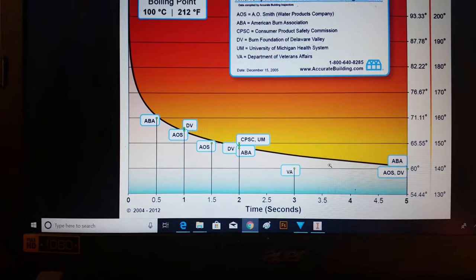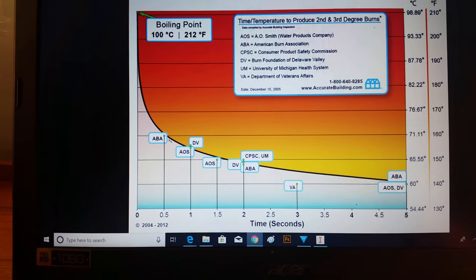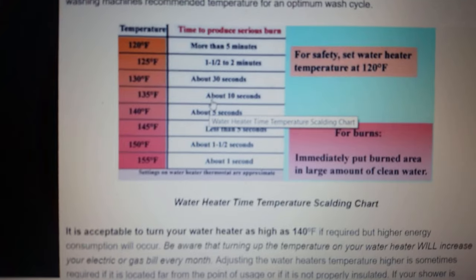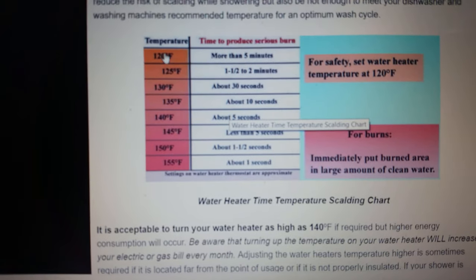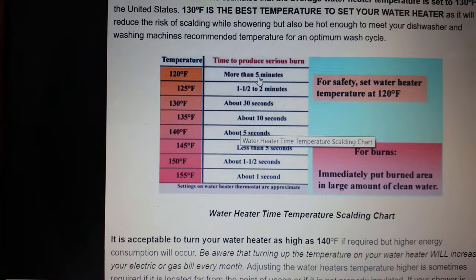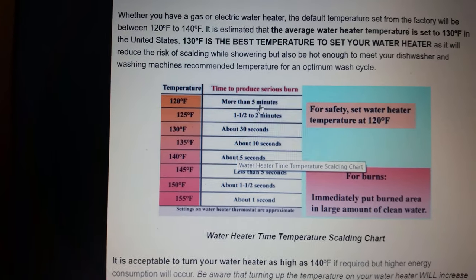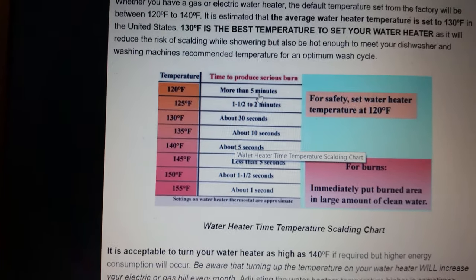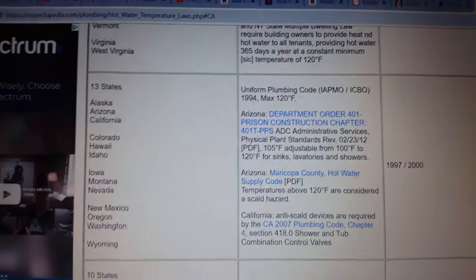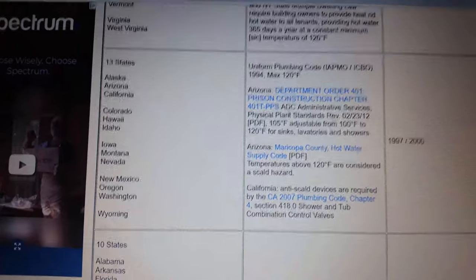But if the temperature is at 160 degrees, you can only last 0.5 seconds. Here's another one: at 120 degrees Fahrenheit you can last a little more than five minutes before getting third-degree burns. This thermometer got to 117 degrees, so it's probably somewhere above that threshold where you would get scalded. The plumbing code maximum is 120 degrees Fahrenheit at the tap in California, so it appears this reading is right at that limit.